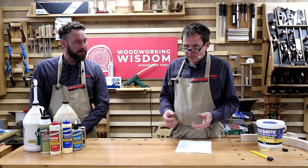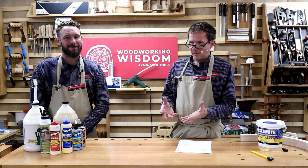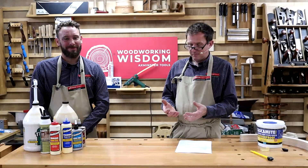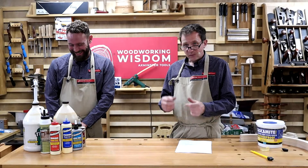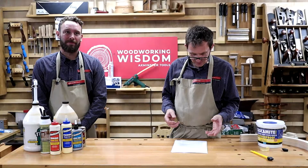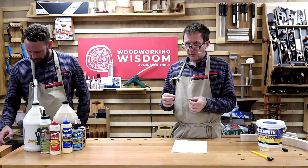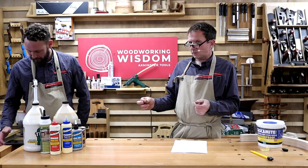How easy is it to clean up? You've just seen me take those blue gloves off — if I don't, I get polyurethane on my hands and it turns them black. Where is the item going that you're going to glue? Is it internal or external? That plays a part. Even if something is labelled 'external', that doesn't mean it's waterproof, so you need to consider that.